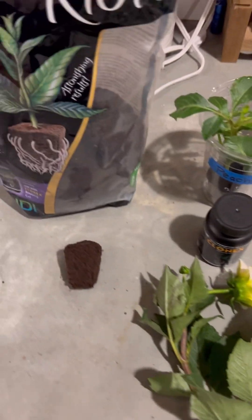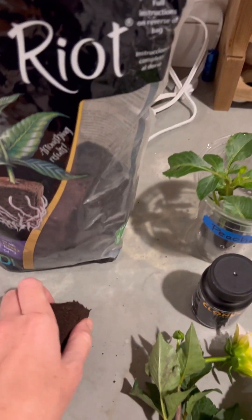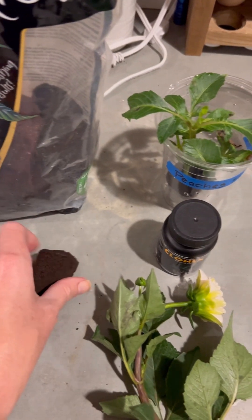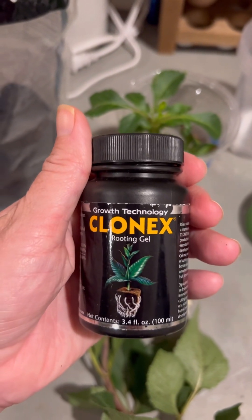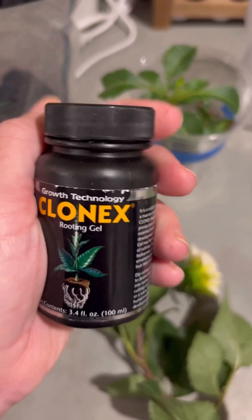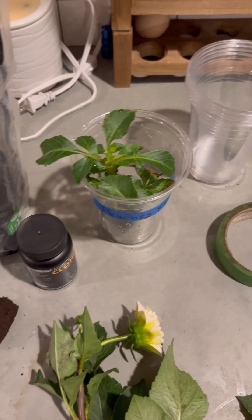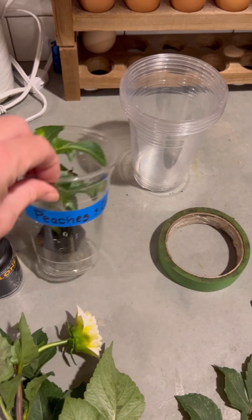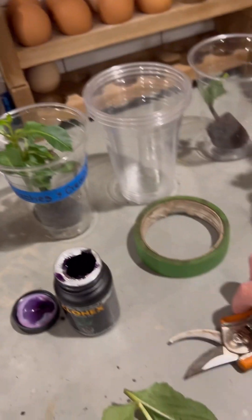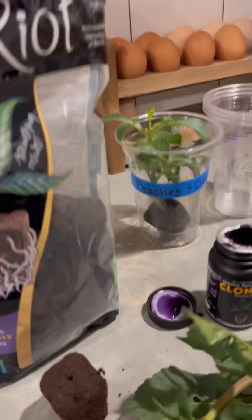Let me show you what supplies you need. I really like using this Root Riot cube — it comes pre-moistened in a little cube with a hole on top for you to put the stem in. I also use this Clonex rooting gel; it's not mandatory but I find the success rate is greater when I use it and it also speeds up the process. And then lastly, a clear plastic cup with some tape and a sharpie to label. Make sure you always label your cuttings so you remember what type, and then snips to snip it at the right height.